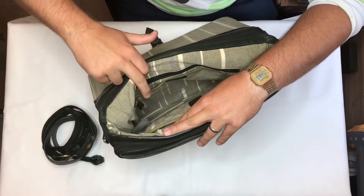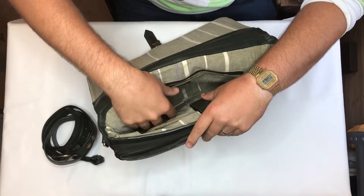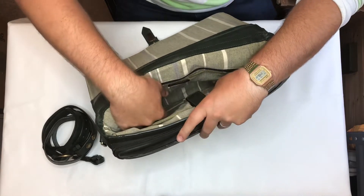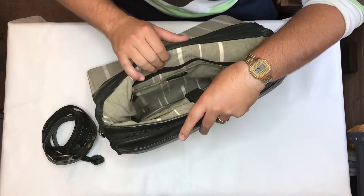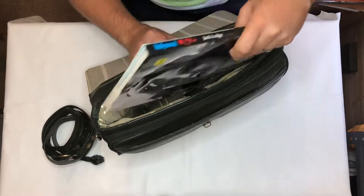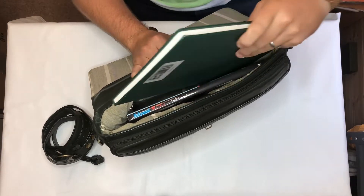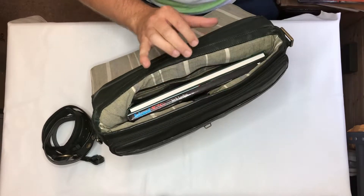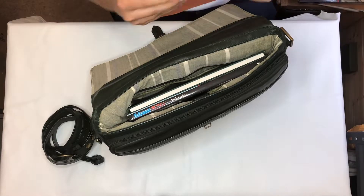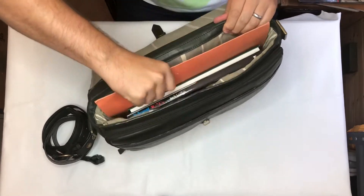In the main section, pocket-wise you have a zip pocket, a slip pocket, and on the middle section you've got a padded area for a tablet or iPad. As far as capacity goes, it will take A4 very easily — there's a couple of A4 books there.